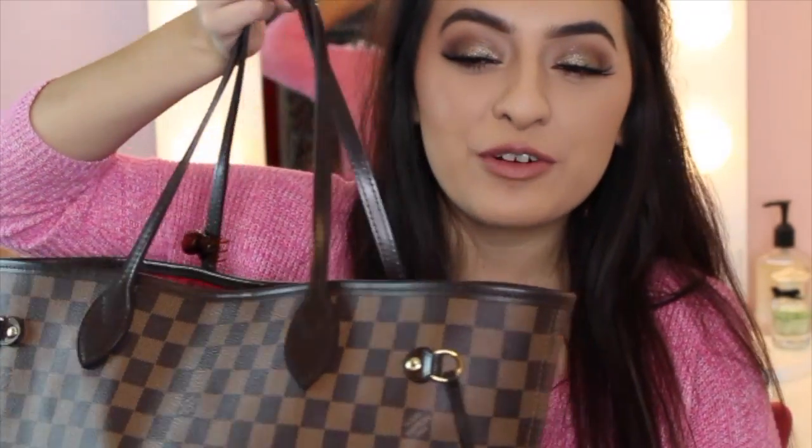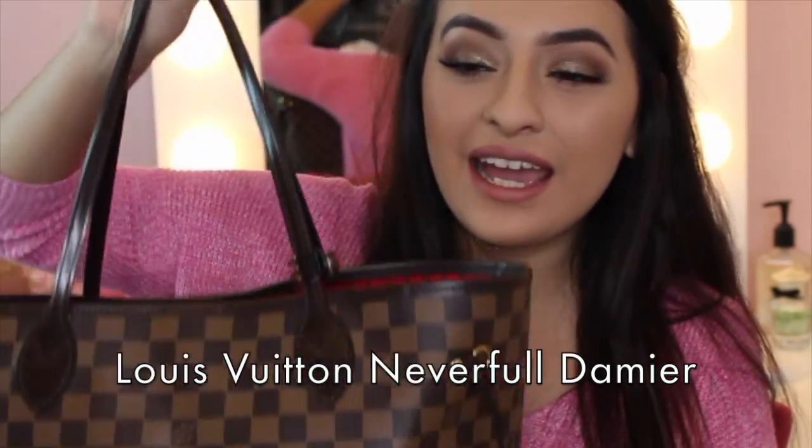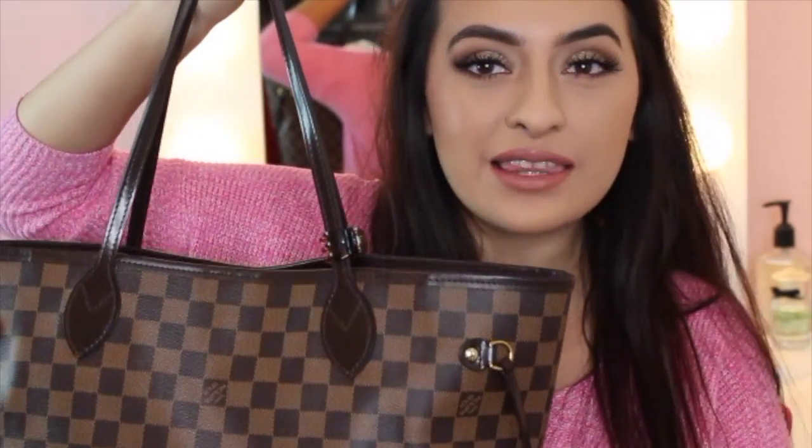The bag I'm going to be showing you guys is my Louis Vuitton Neverfull. This is the Damier — I looked up a video on how to say that, but I'll put the name right here. It is the MM. I love the prints this bag has. If you know me in real life, you know I am not one to show off at all, so this is just my everyday bag.